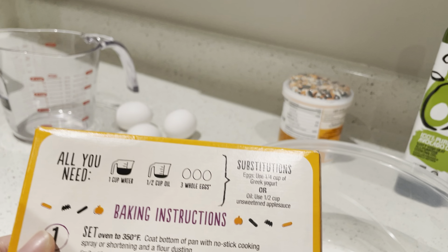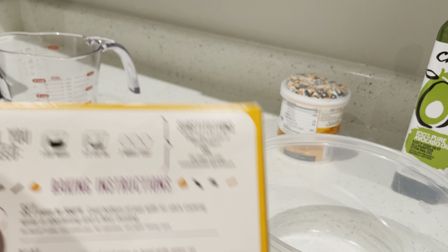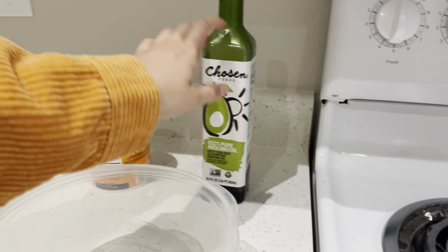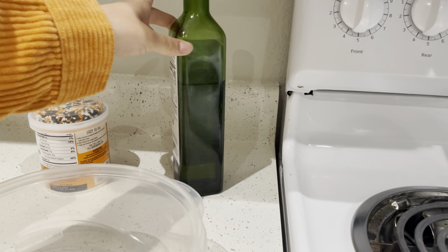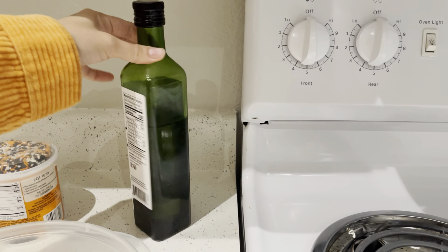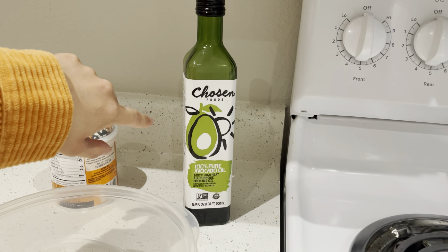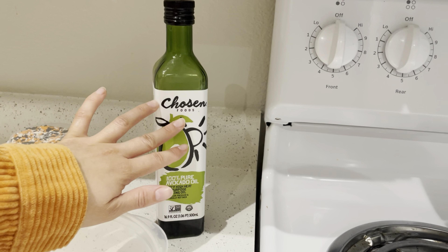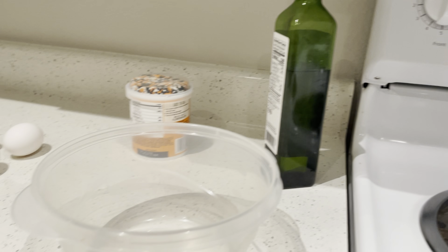So it says to get half a cup of water, half a cup of oil, and three whole eggs. I've got my measuring cup, my three eggs, and oil. This is actually olive oil — it's not avocado oil. I ended up washing the container and putting olive oil inside it. Avocado oil was really good but I'm just used to olive oil, so I have olive oil in here.